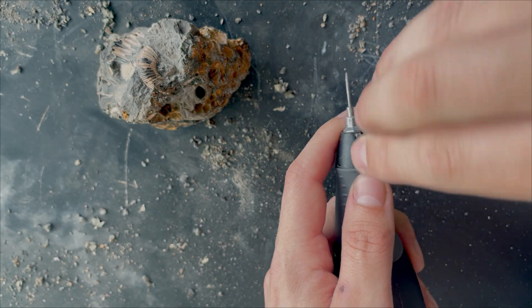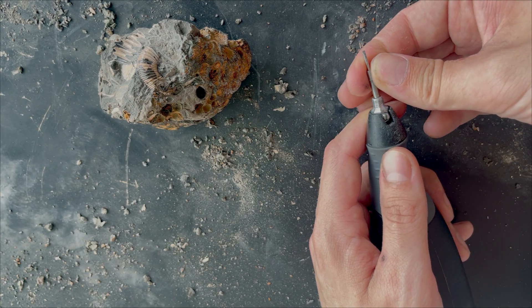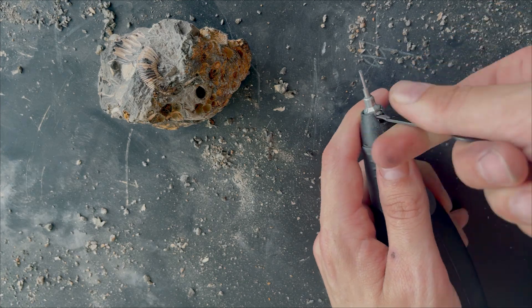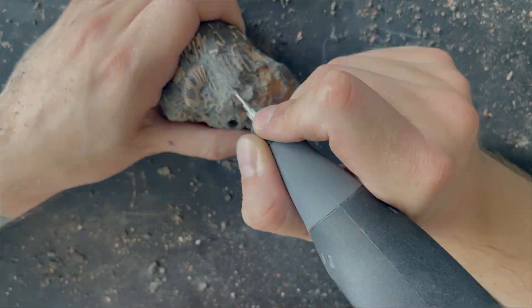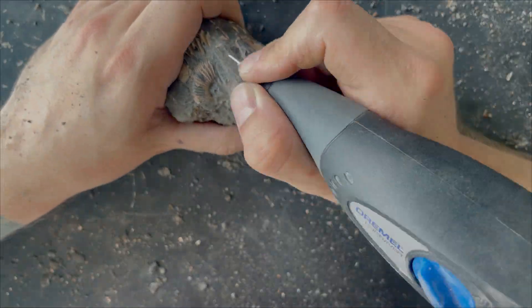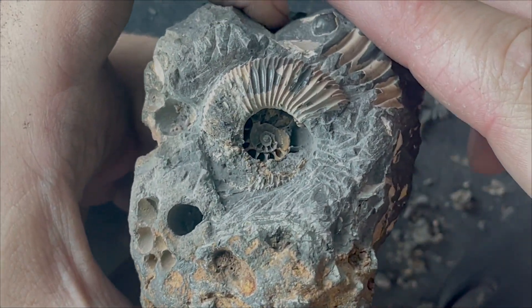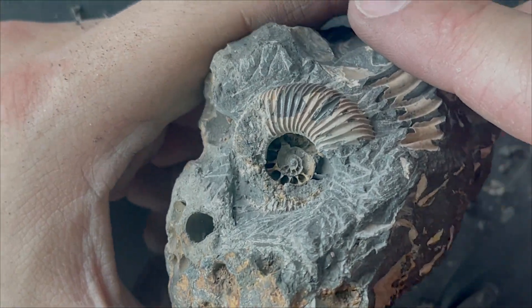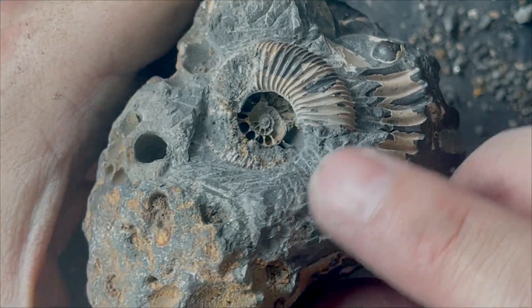The matrix was extra hard in this one, so I decided to equip a chisel tip to remove it faster. This one is also unfortunate — as with a lot of them, it had an empty middle which crumbled inside. So that's unfortunate.